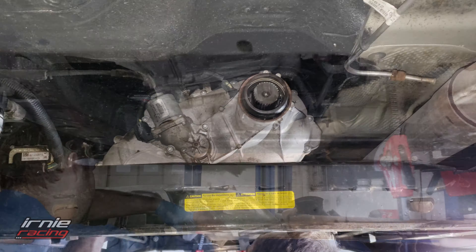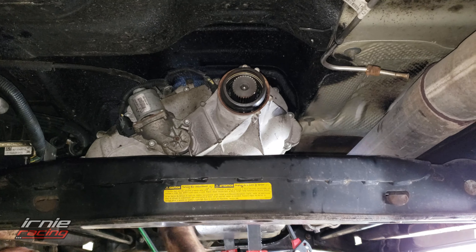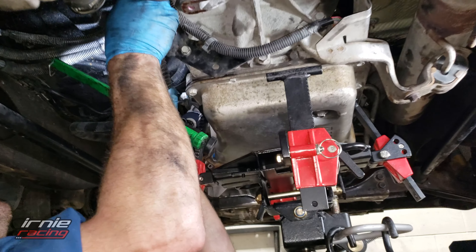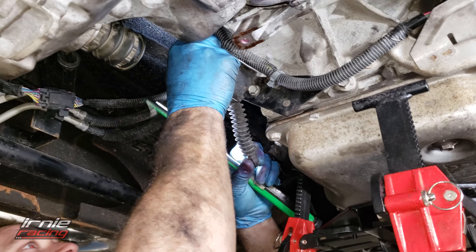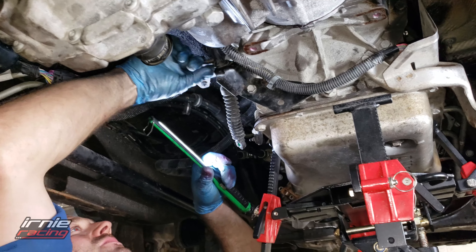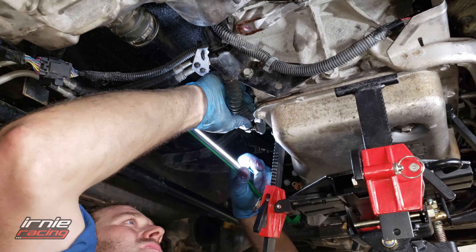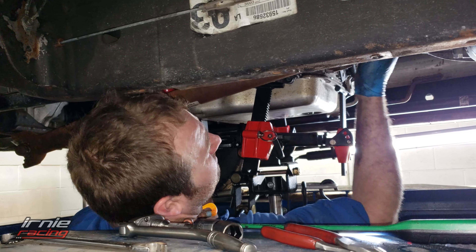We might have an extra retainer clip floating around somewhere — little plastic ones that hook on with two metal tabs. Now we've got the front driveshaft going into the transfer case.